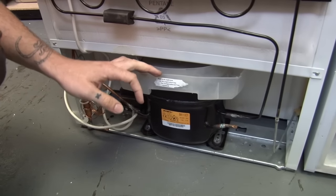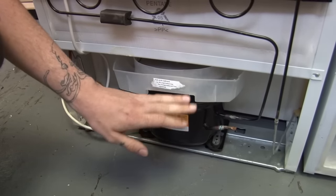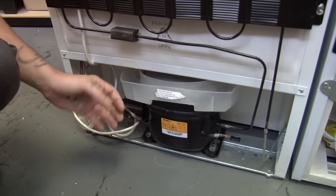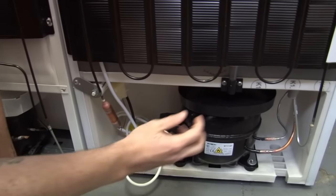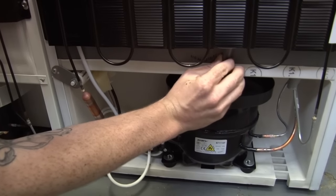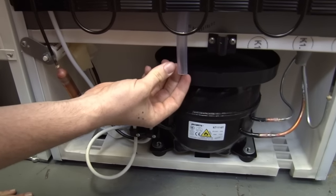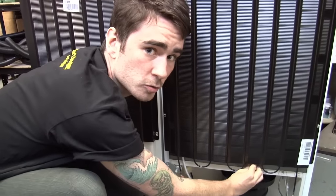The water ends up at the bottom of the fridge in the evaporation tray. The tray sits on top of the warm compressor and the warmth then evaporates the water away. Check your tray for any signs of damage, any cracks or leaks. Also check any visible hosing — on some models it could be that your hose, rather than dripping into the tray, is actually dripping onto the floor. Anything that's out of place or broken, just replace.